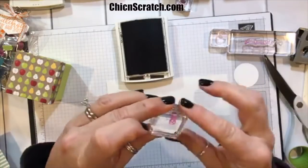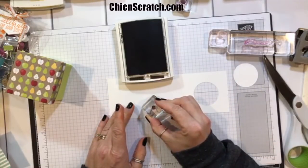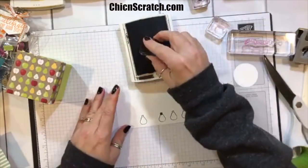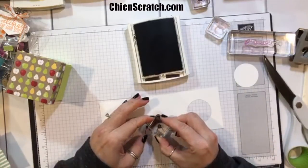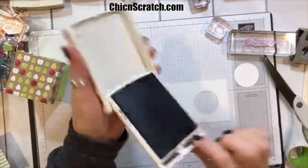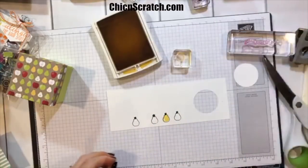If you stamp the outline first, the stem is really easy to see. I'm going to bring it closer to my face. Now I'm going to take Crushed Curry and stamp the solid part of the pear.